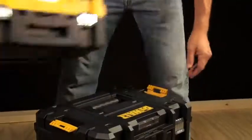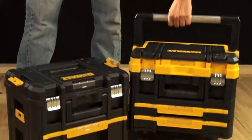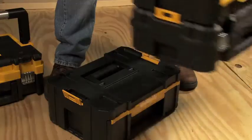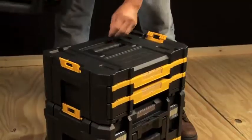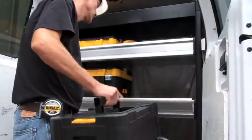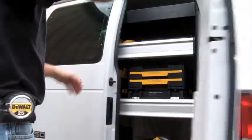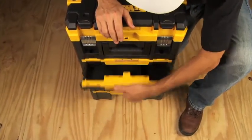DeWalt's T-Stack organizers are comprised of four modular storage units. With each unit sold separately, they offer a customized solution for convenience and transportability. Regardless of the trade you work in, this system allows you to build a personalized storage unit around your job's needs.